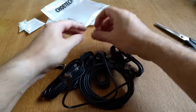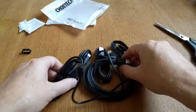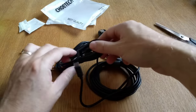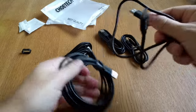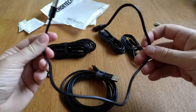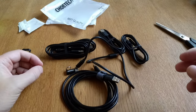That's it for this unboxing video. I won't open the other cables because they are very long and look the same, just different lengths. Okay, bye!